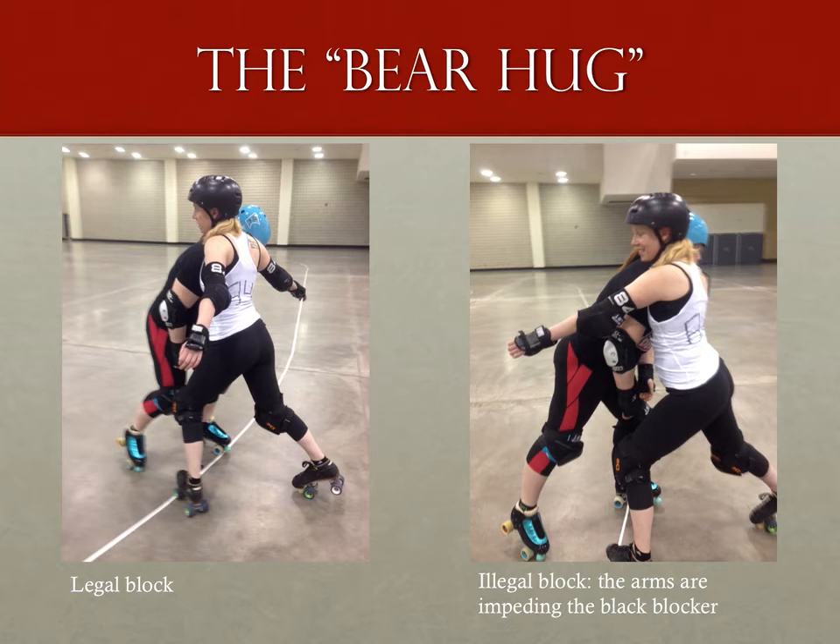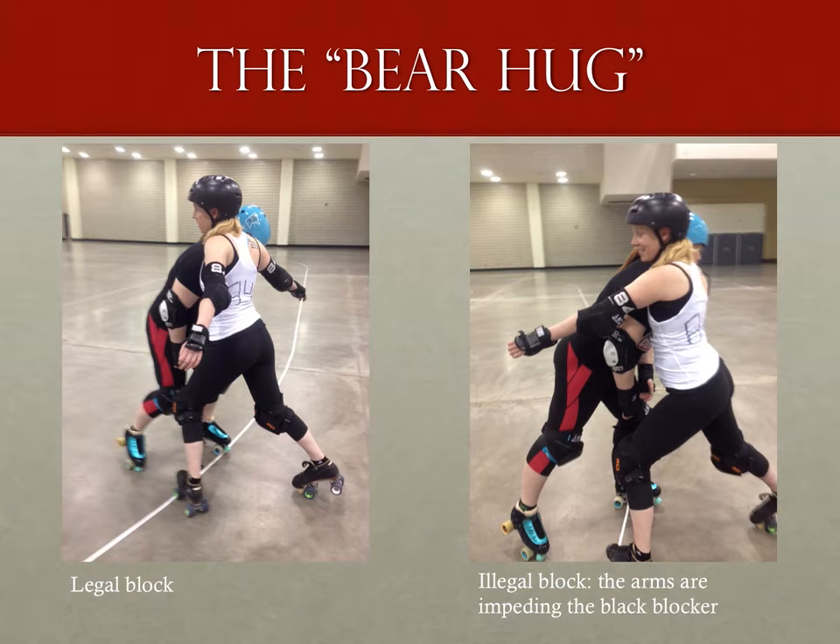Remember: if the opponent in this example doesn't challenge those extended arms, there can be no penalty. This next example is similar in that the arms need to be challenged in order for there to be a penalty, and it should ring some bells if you're familiar with multiplayer blocks. This isn't a multiplayer block as there is no link, but the impact spectrum for holding someone back with a forearm is essentially the same. If that skater is able to blow past the forearms like they weren't there, there is no penalty to issue. Likewise with multiplayer blocks, there is no penalty for positionally blocking with a forearm — there must be contact.